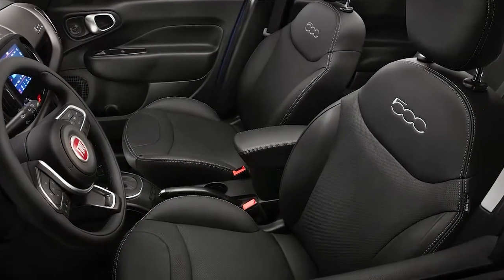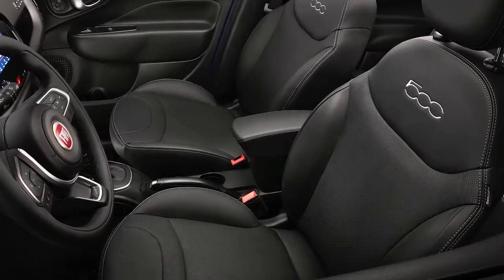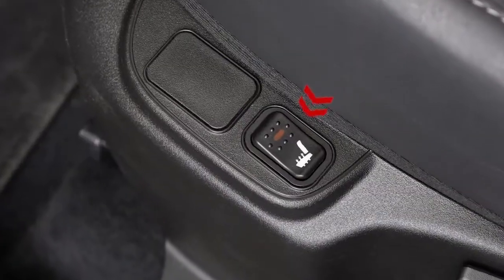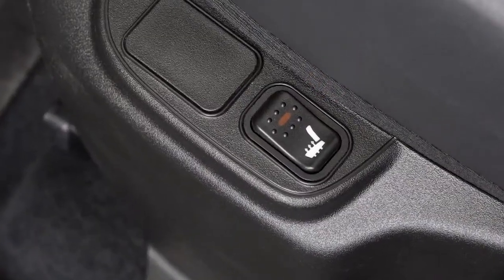On some models, the front driver and passenger seats may be equipped with heaters in both the seat cushions and seat backs. The controls for the front heated seats are located on the outboard side of the seat.